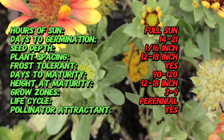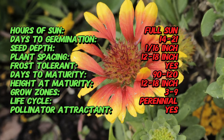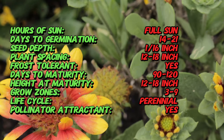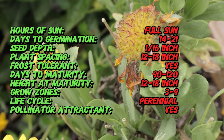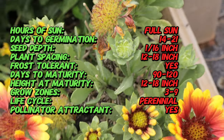The Galardia Red Starburst is a perennial flower, meaning it will come back year after year with proper care. It features large, daisy-like blooms that can grow up to 3 inches in diameter. The petals are primarily a rich, deep red with bright yellow tips, giving it that starburst effect. The center of the flower is a dark maroon or burgundy, which adds contrast and depth to the vibrant petals.